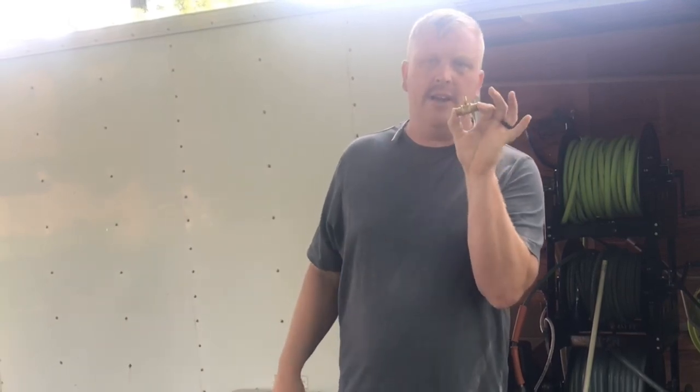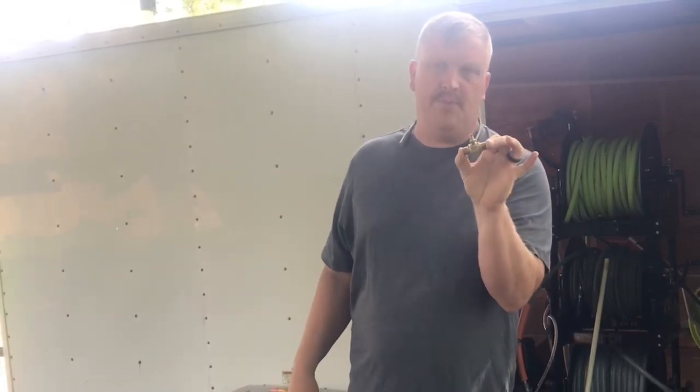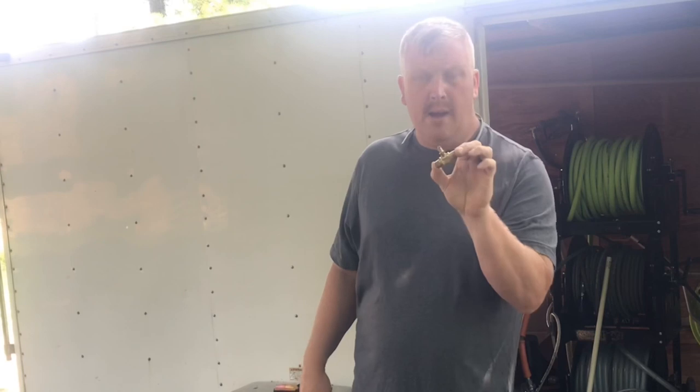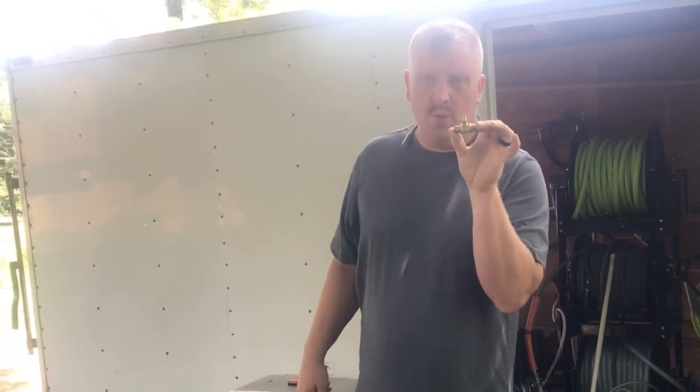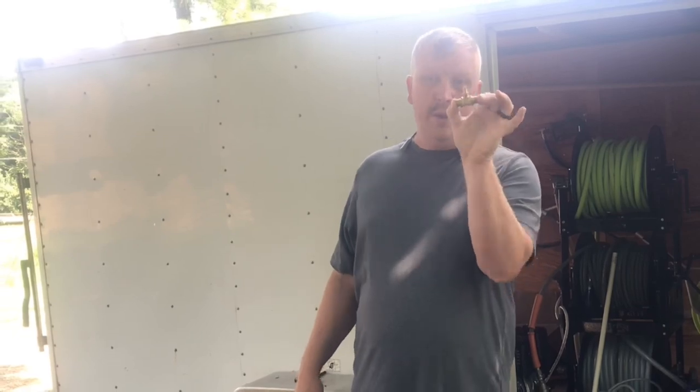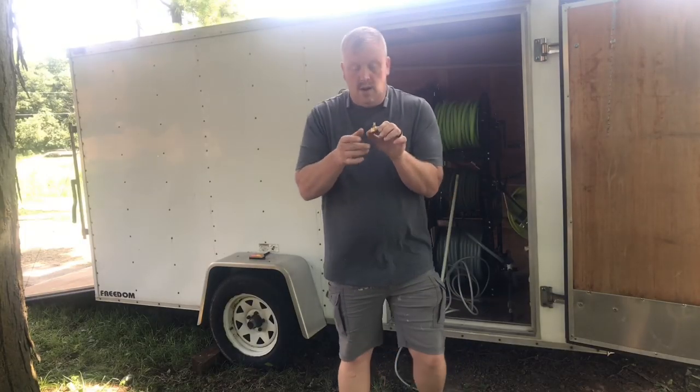In this video I'm going to talk about downstream injectors and troubleshooting problems. You will have these problems — not if, when. I'm Jason Guyman, here to help you grow your business and be successful.